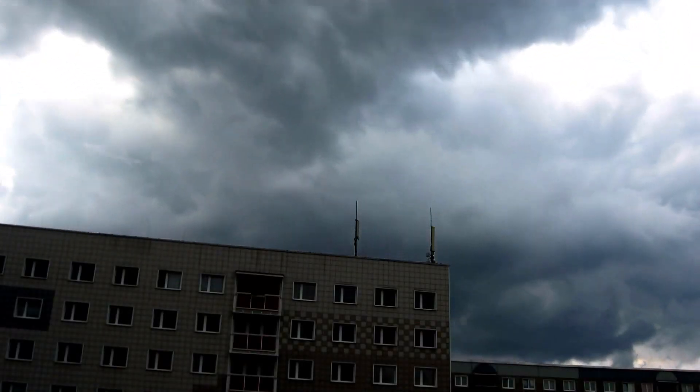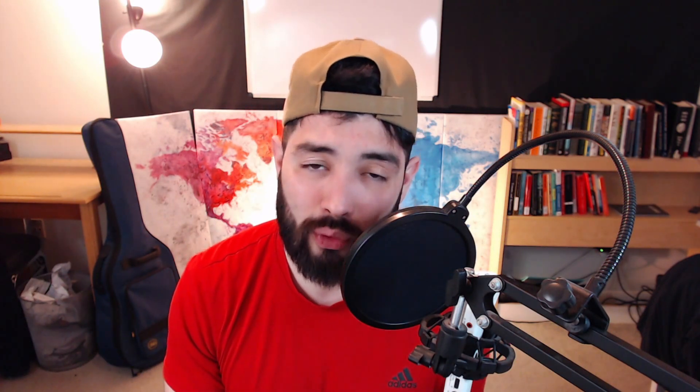If that static gets created and built up and it doesn't get discharged, then you just have this piece of equipment swinging around in the air with a static electricity charge. When a storm comes around and lightning is nearby, it's going to follow the path of least resistance. So if you have this antenna swinging around, it's now super conductive because there's static electricity built up - you're just asking for lightning to strike. Lightning usually hits the highest place - that is a misconception. It follows the most conductive route, though more often than not it probably will be the highest point. So the reason for the discharge unit is that the antennas can build up a sizable static charge which must be dissipated.